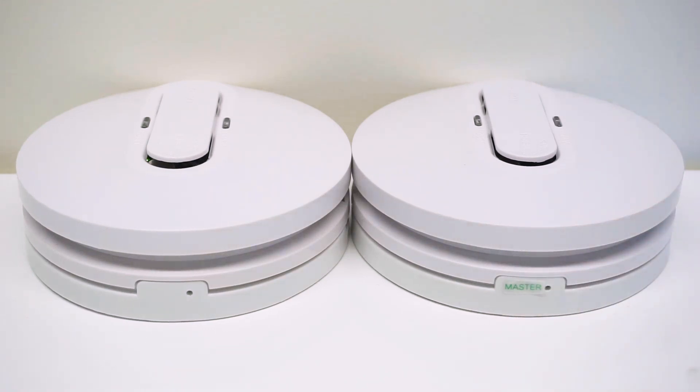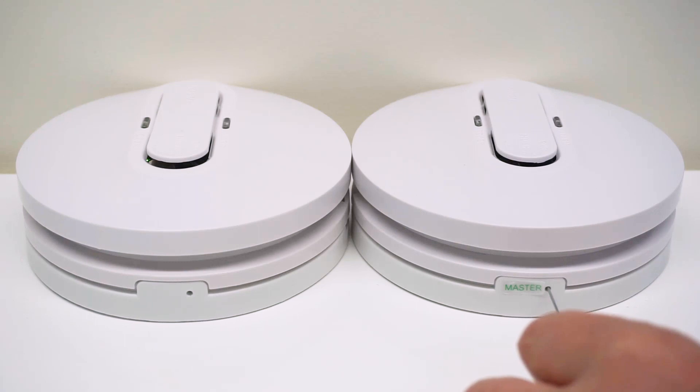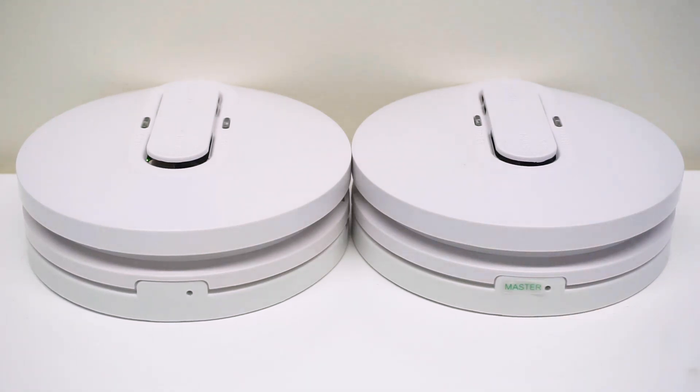On the master wireless base, with an appropriate tool, press the wireless test button three times quickly. The unit is now in pairing mode, indicated by the LED remaining on for two minutes.